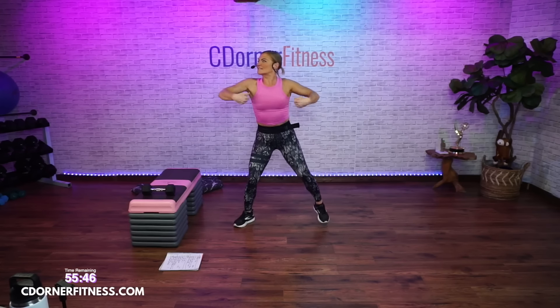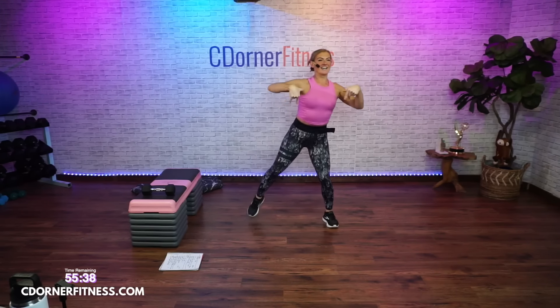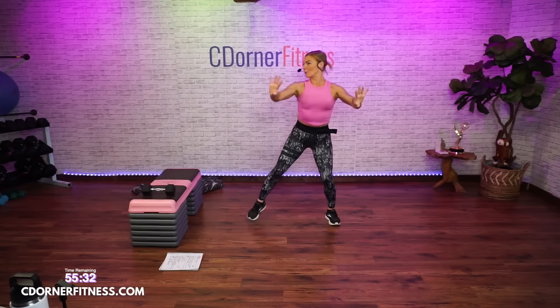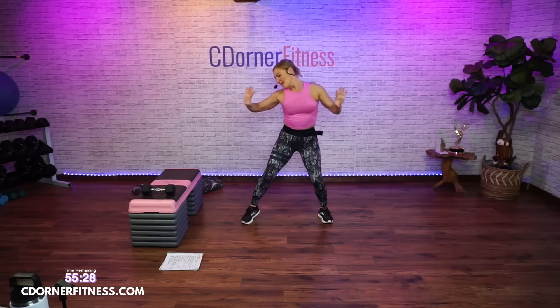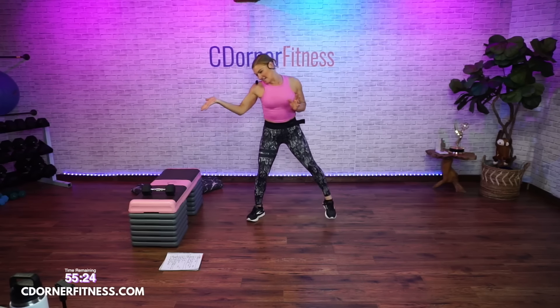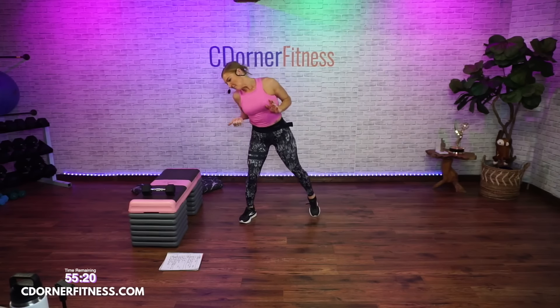Last one. Roll out your wrists. Here we go. Other direction. Stay there. So what we're going to do: your two staple moves are going to be a curl and press with dumbbells, and then alternating step-ups with a curl.